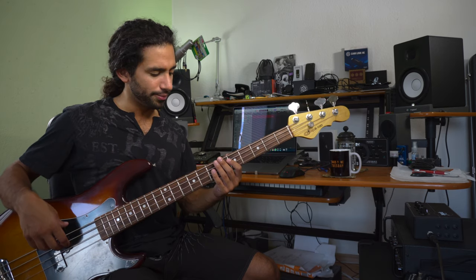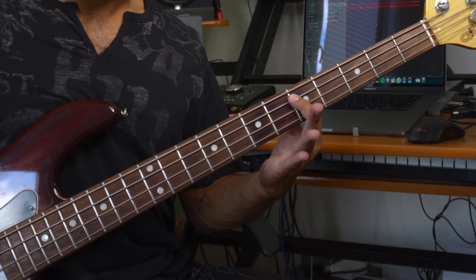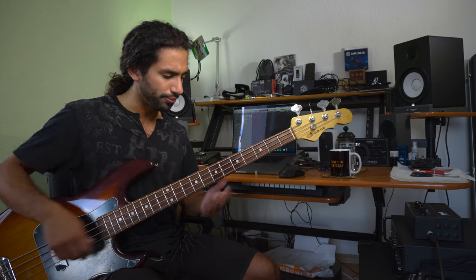If I put a bit too much pressure, you choke the note a bit more — it sounds different. How much dampening you want to do depends on a lot of factors, but you don't want to get that choked sound, because depending on the degree of pressure you put, the decay of the note is going to be different. You can play around with that to find a sweet spot for you.